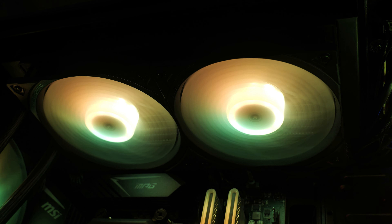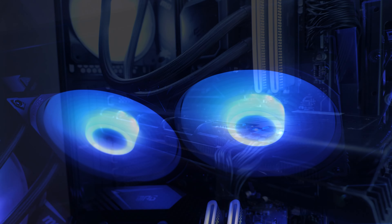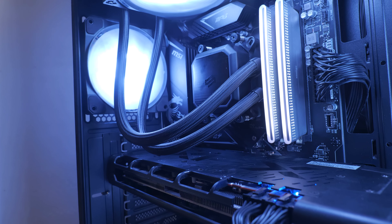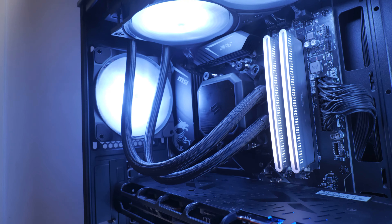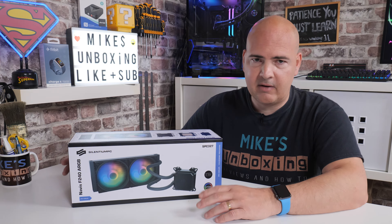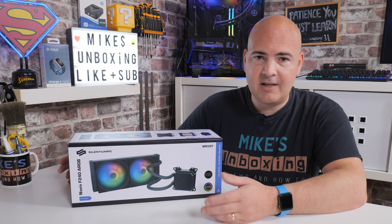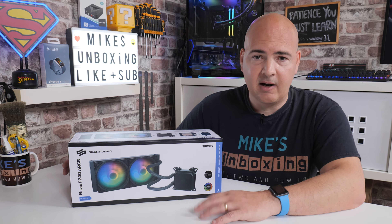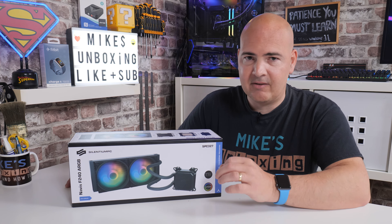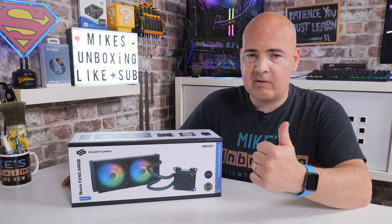The addressable RGB works as it should — very nice, bright, and vivid — and the fans work exactly as you'd expect from a high-quality fan. Pricing is currently around £75, with links in the description. You can get cheaper AIO coolers, but even highly regarded ones like the Arctic can have audible pump noise, pump whine, and water sloshing — whereas with this, total silence. You don't even know it's on unless under extreme loads. Overall, I think they've done a fantastic job — definitely highly recommended.